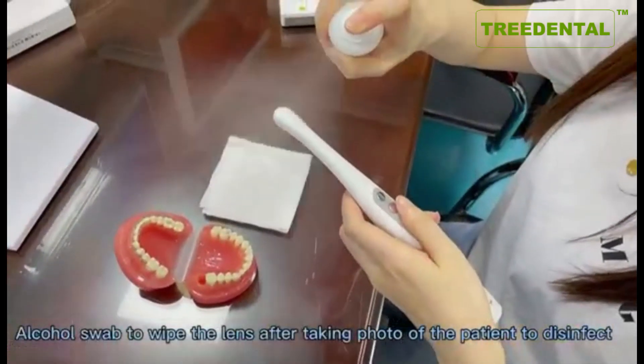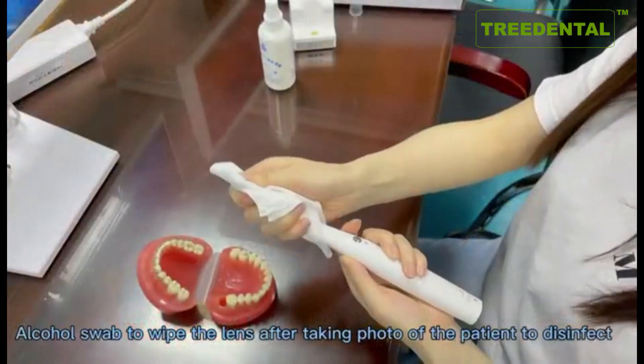Use an alcohol swab to wipe the lens after taking photos of each patient to disinfect.